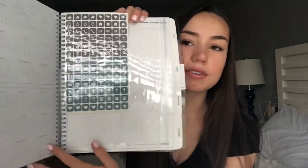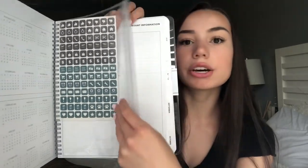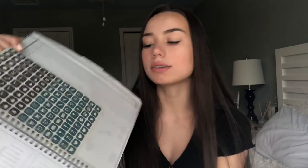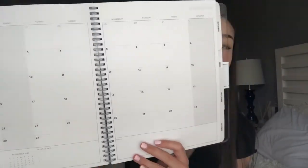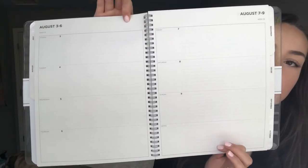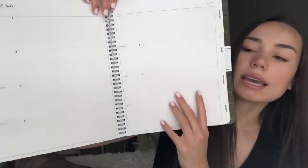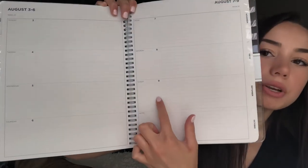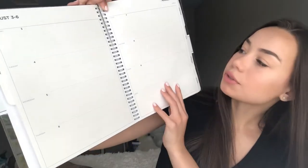This is the inside of the planner — it comes with some stickers. I really love this little pouch that it also comes with, where you can put stuff like stickers, notes, or other things. This is what the calendar overview looks like for each month, and this is what it looks like for each day. As you can see, there's lots of writing space, and it even has little boxes where you can check off what you've already done on your to-do list.